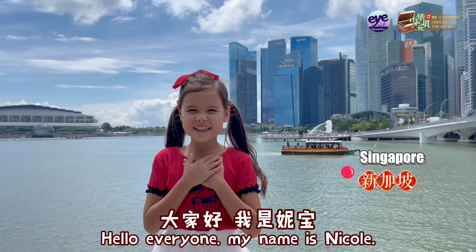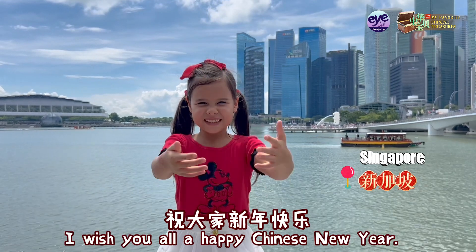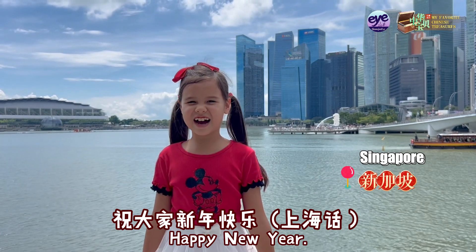Hello everyone, my name is Nicole. Grace is from Singapore. I wish you all a happy Chinese New Year. So everyone, happy and healthy.